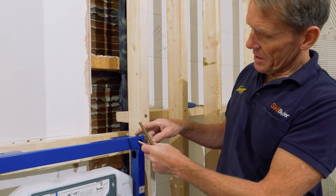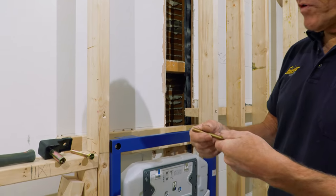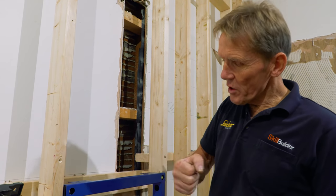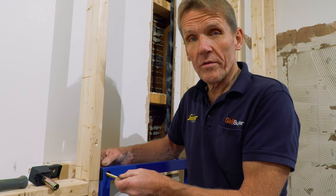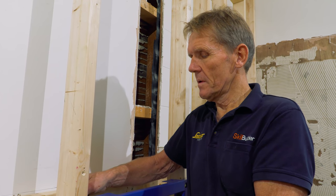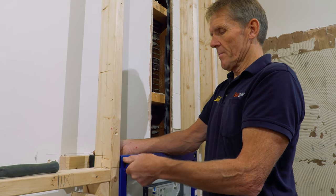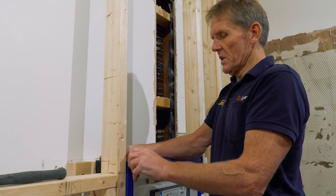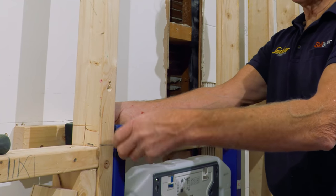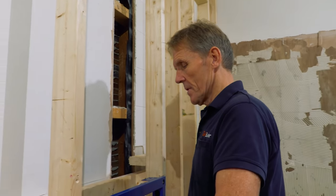I've put a nice brace along the back to support this, because approximately 60% of the weight of this unit is going down into the floor and 40% is pulling on the wall, so we need good fixings on both. The bracket here actually lines up with the top of the frame, so if you're putting a shelf on you don't need any extra supports.